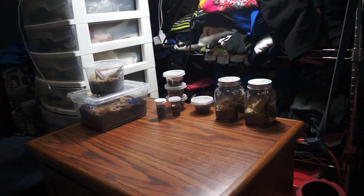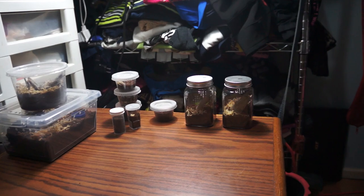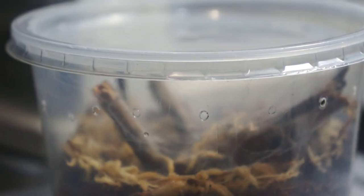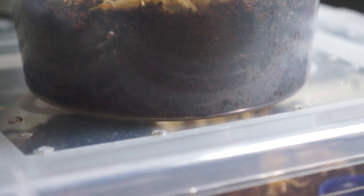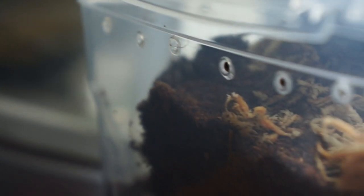Hey guys, welcome to our very first feeding video. I'm excited to bring you guys this because I've been planning for so long but I just couldn't get any good recordings. But here we are now. We'll be feeding all our slings including our juvenile tarantula and hope you guys like it. Enjoy!